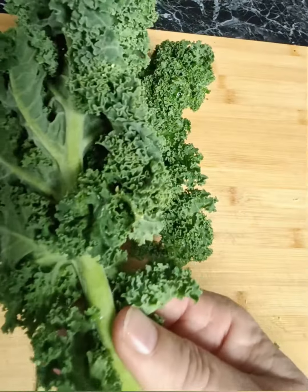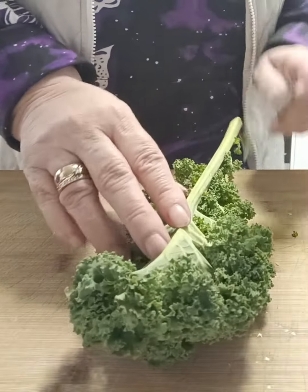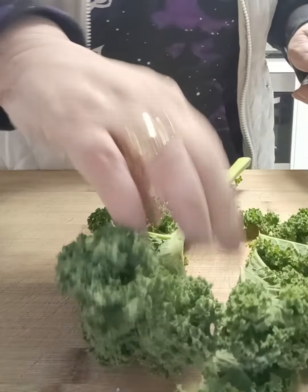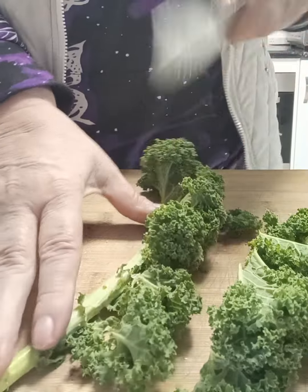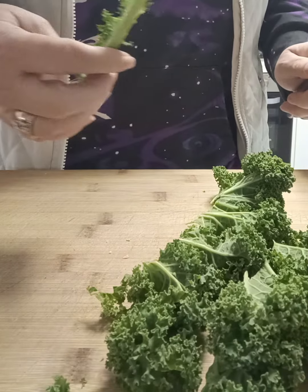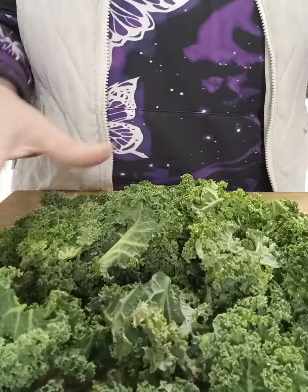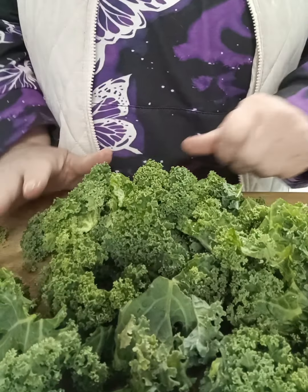Next we're going to get our kale sprigs. We're going to wash them thoroughly, pat them dry, and then remove the leaves from the stalk. Just hold down the stalk and cut along either side until you have all the leaves separated. Then chop all of those leaves up until you get a beautiful bunch of kale.